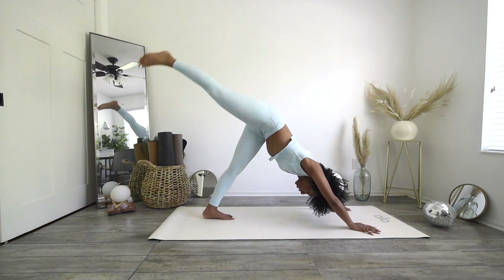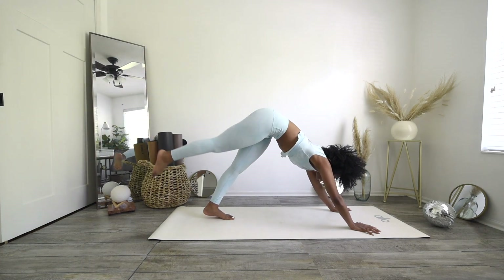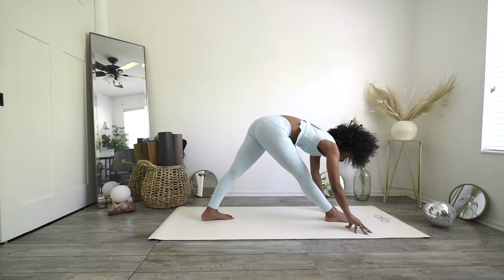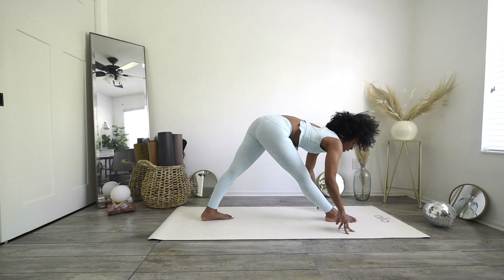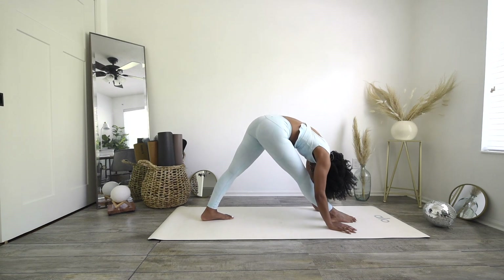Inhale, sweep that right leg high. Exhale, step it in between your hands. Straighten through that front right leg, staying right here in pyramid pose — inhale, lift the chest just slightly. Exhale, melt your chest over the top right thigh, dropping the crown of your head.